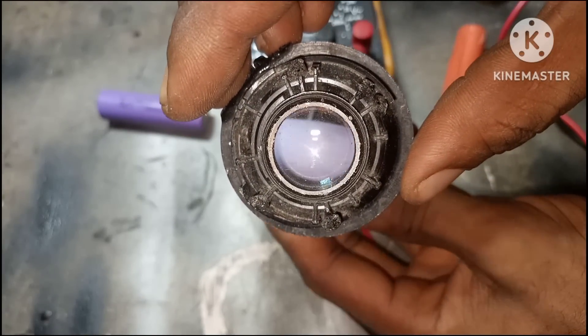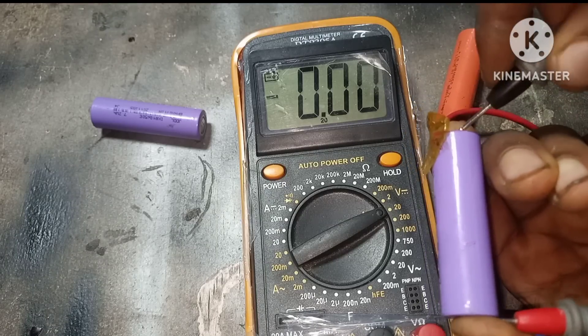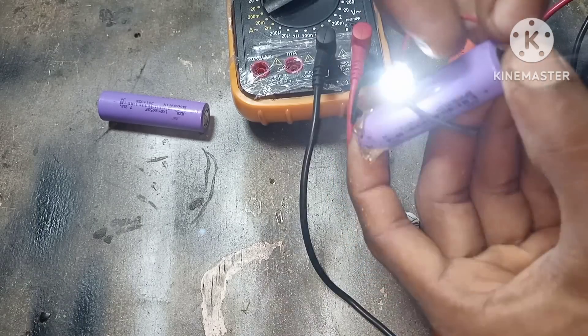This is a dead lithium-ion battery and as you can see on the emitter we have a voltage of 0.0 volts. In this video I'm going to show you an easy step on how you can revive a dead lithium-ion battery.